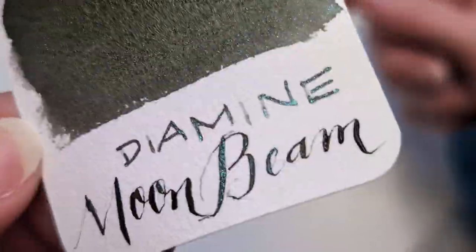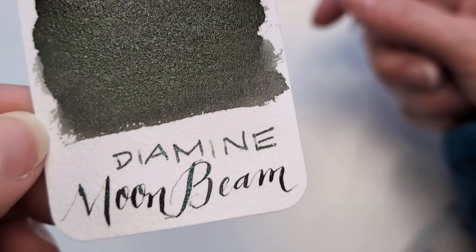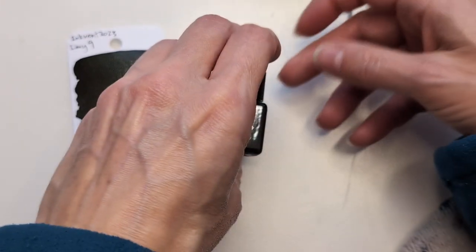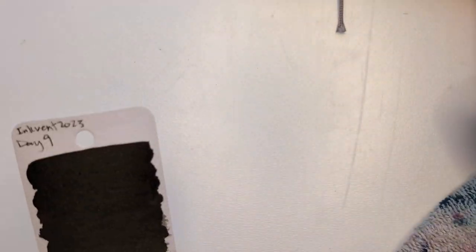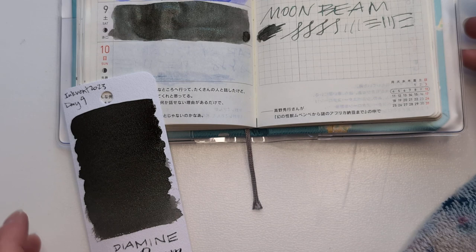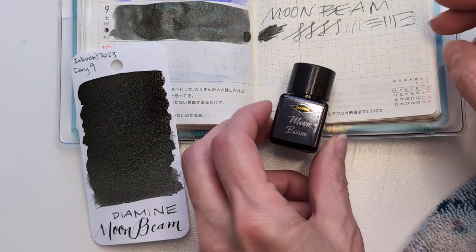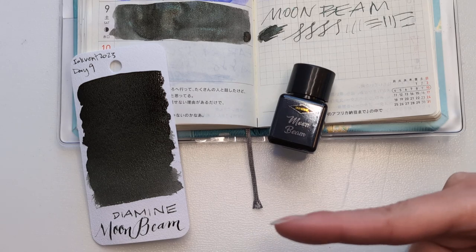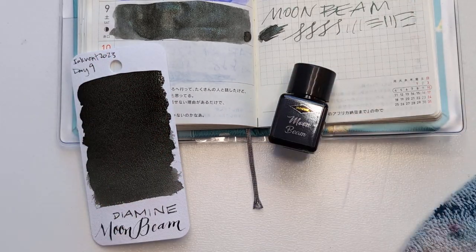Still drying. Here's today. Here's our little Moonbeam. This does not evoke a moonbeam to me, but that's all right. Still neat. So here we are, day nine. That's a wrap. Hope whenever you're watching this, you're having a wonderful day. Take care of yourselves. Bye.